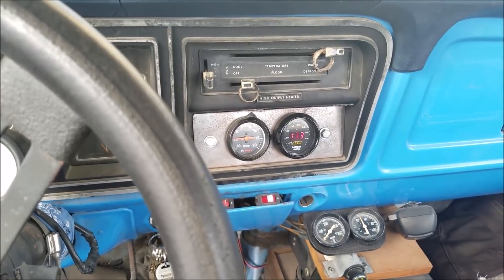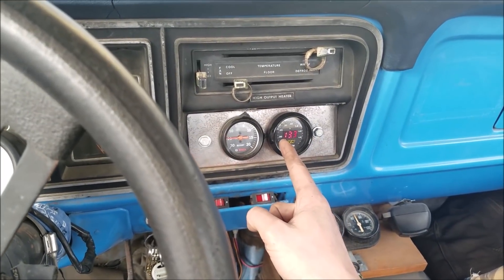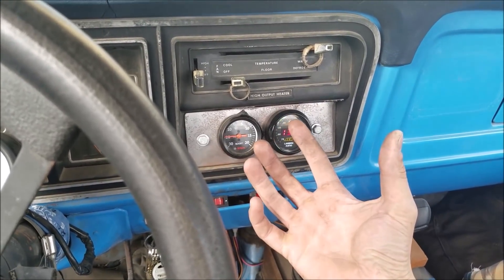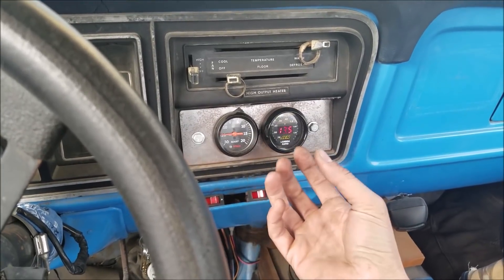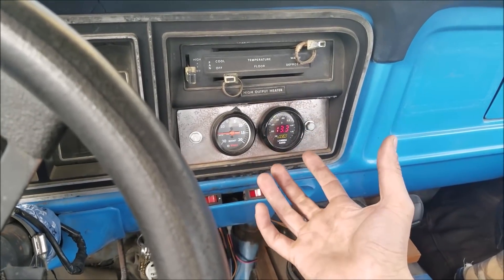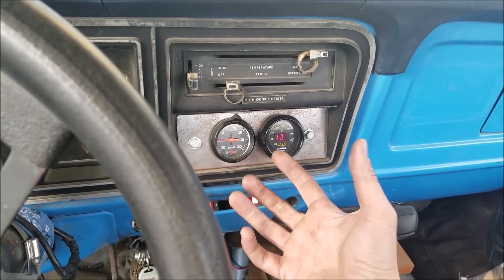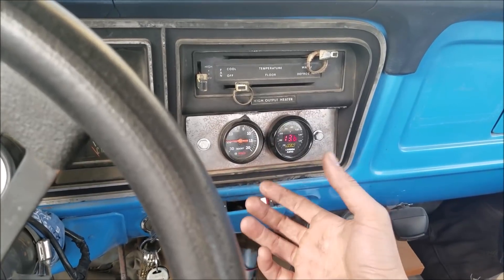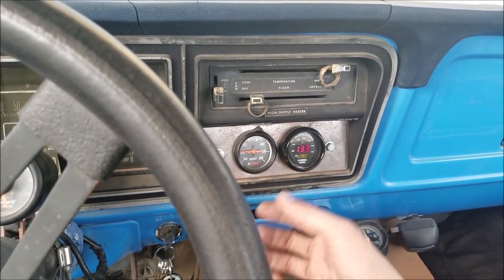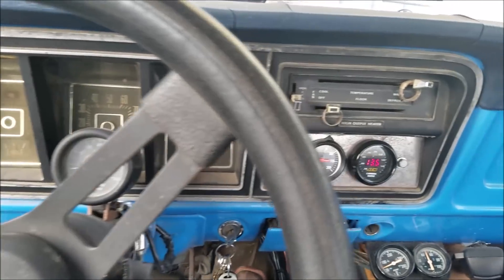Now you'll notice it's actually going to go too rich and then lean back out. What happens when it starts leaning back out is that the carburetor is starting to heat soak — the fuel becomes much less dense and we're going to start going the opposite way on the O2 gauge. If you have a return line this doesn't happen. That effect is what you experience when you're sitting in traffic for a long time and the engine starts running bad — the fuel heats up, gets less dense, and your air fuel ratio leans out.